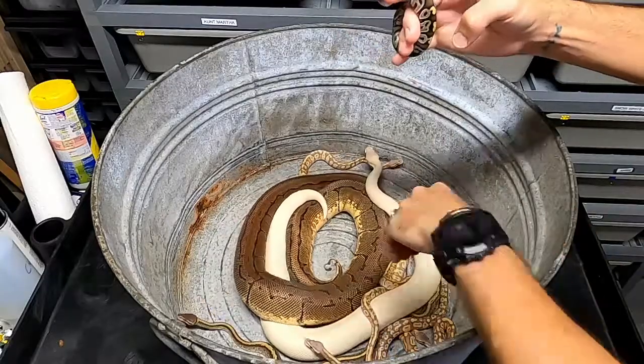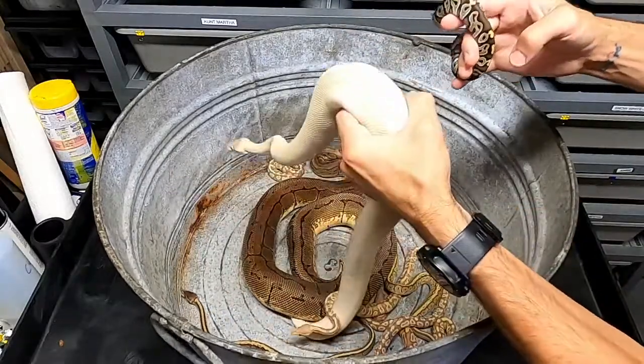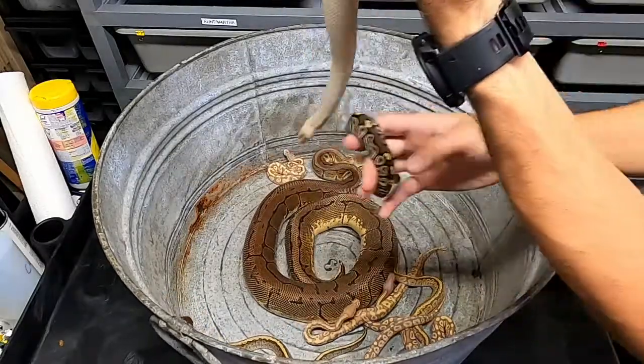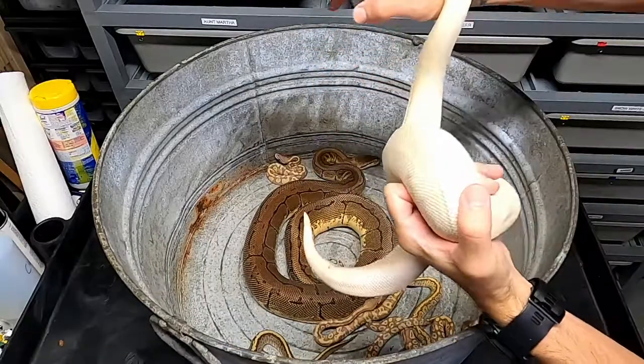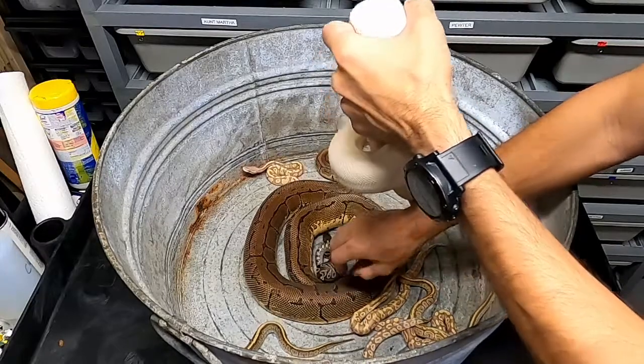But this is what the pattern of a normal Mojave looks like. If you breed two Mojaves together — because they're blue eye leucistic — you get this. So this is a Mojave with one gene and this is two Mojave genes, which is a very, very crazy difference in genes — just how much of a difference it makes putting two genes together.